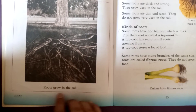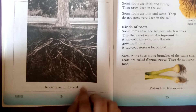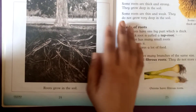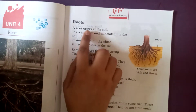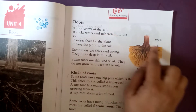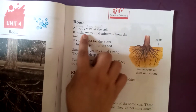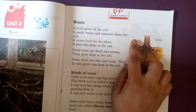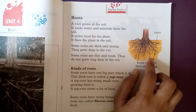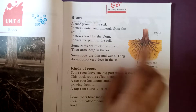Let's start the topic. Roots grow in the soil — they are inside the ground. A root grows in the soil and it sucks water and minerals from the soil, because the roots are inside the ground, so they can reach different parts of the plant.